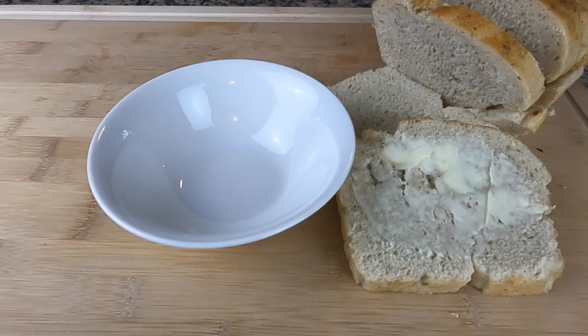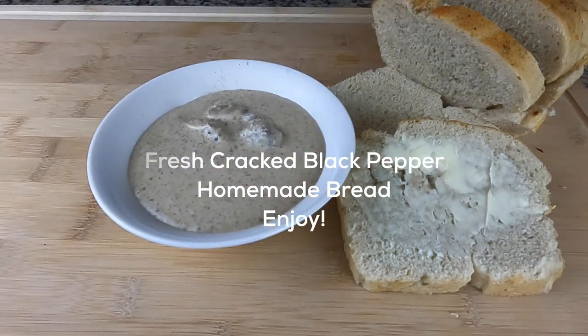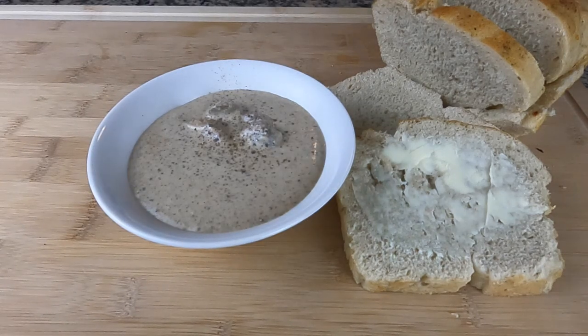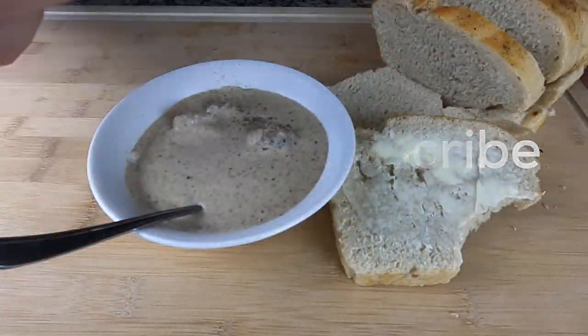I've got a little homemade bread on the side I'm gonna be eating with this, but garnish it how you like — I like a little fresh cracked pepper, you can do parsley. You can switch this up too and add other ingredients. Enjoy!